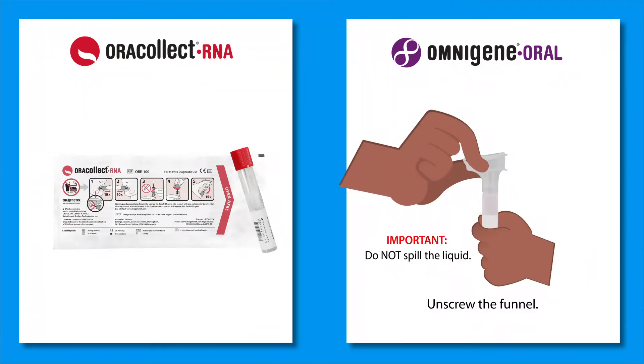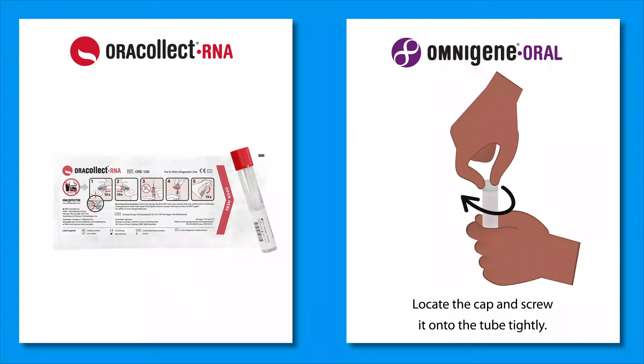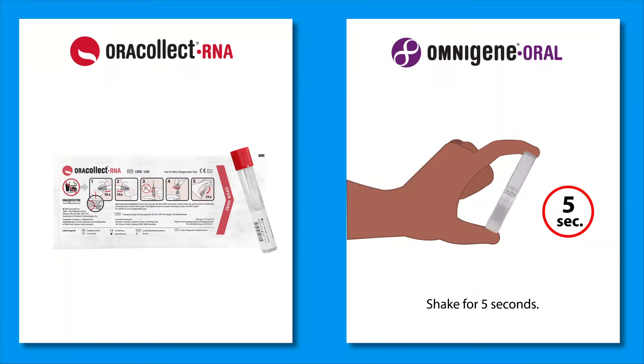Unscrew the funnel. Locate the cap and screw it onto the tube tightly. Shake the tube for five seconds.